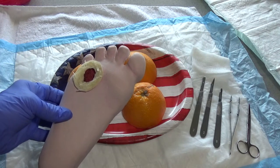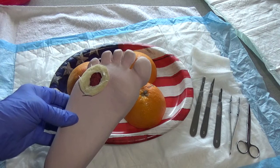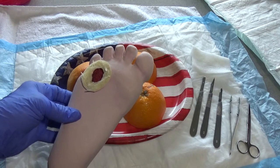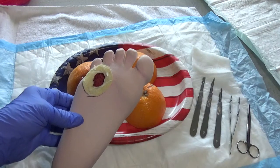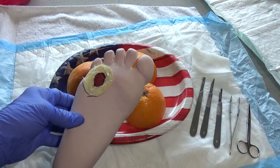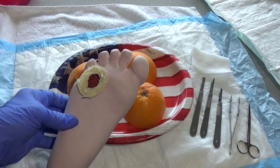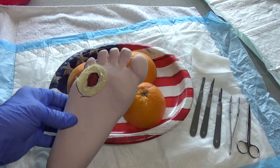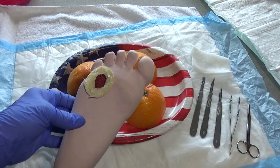Diabetic feet a lot of times don't have a lot of sensation and feeling, but you need to make sure that your patient is comfortable and address their pain prior to any type of sharp debridement. In this particular wound, the callus formation will actually increase the amount of pressure on the foot.